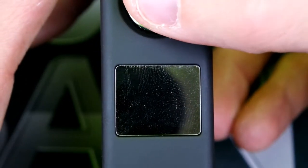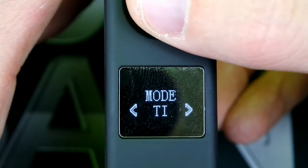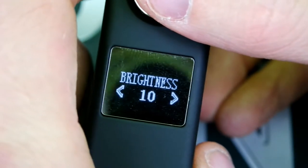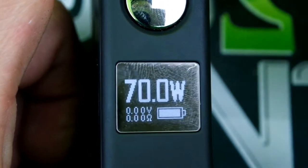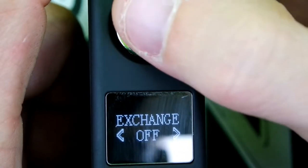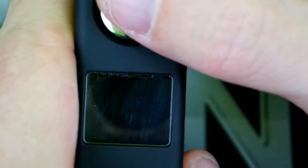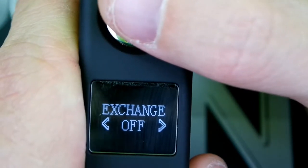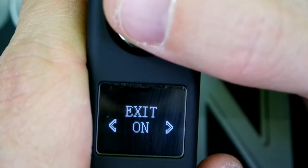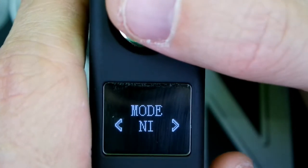Five clicks to turn it on. As you can see it's in temp mode — let me switch it back to power mode. In power mode you can see your wattage, volts, ohms, and battery meter. Pretty simple. To get into the menu screen, click five times, then push the fire button to navigate and the up/down buttons to make your selection. You can change brightness all the way from none to ten, exchange will flip the screen color, exit the menu, or turn it off.